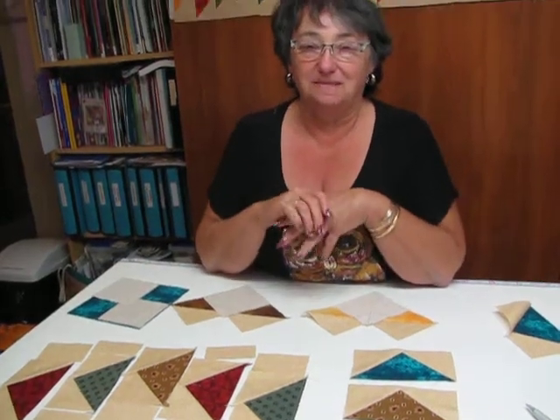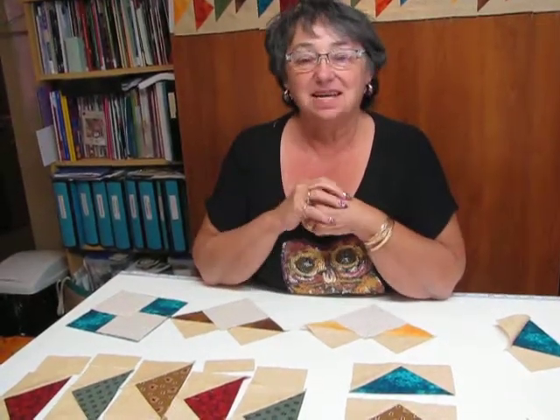I hope that you have fun making a flying geese block. I'm going to see you next month. Bye bye.